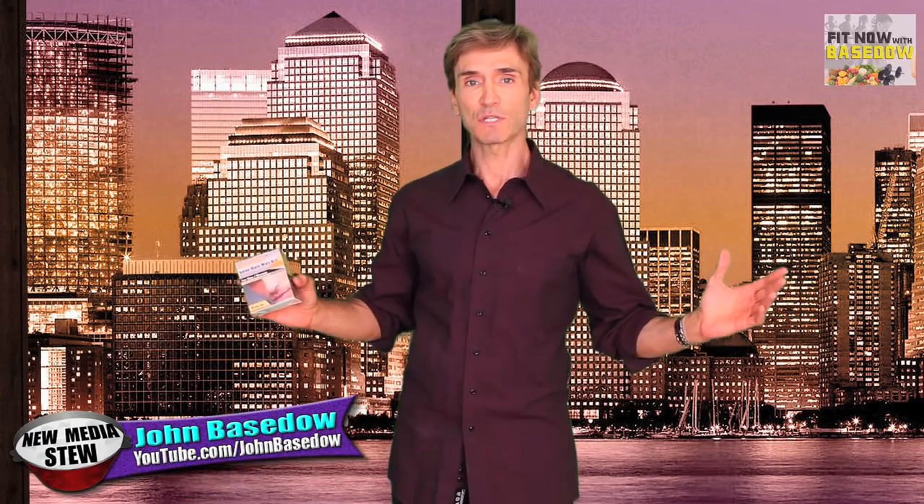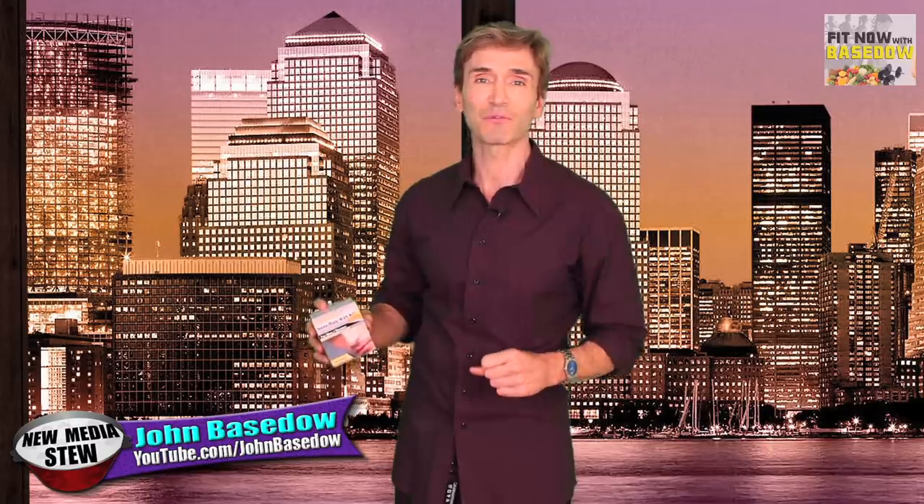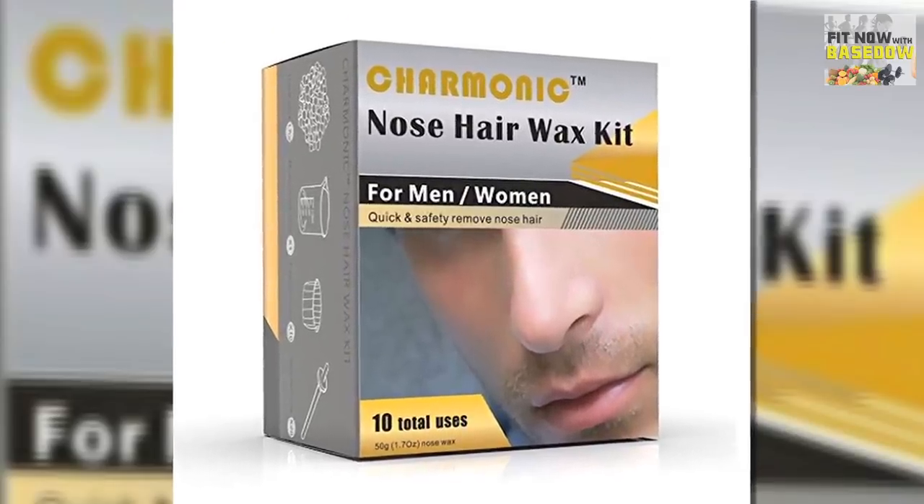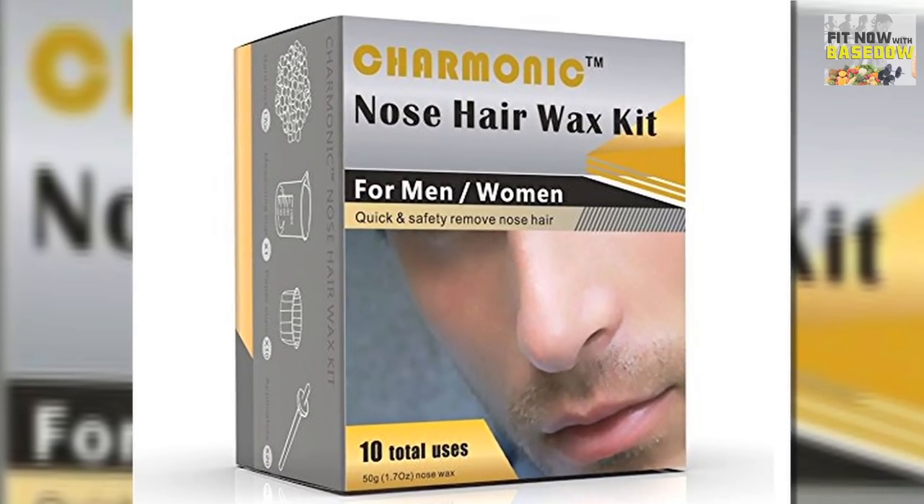What is up, you pieces of special? I'm John Basedow, the author of Fitness Made Simple, the power to change your body and life. And this right here is the premium nose hair wax kit by Charmonic. Charmonic wants to be your go-to product for smooth and clean nose hair removal.